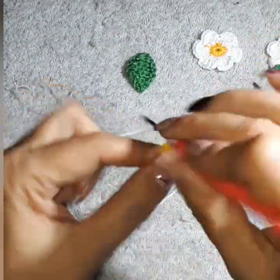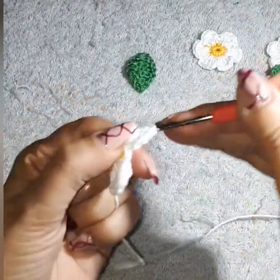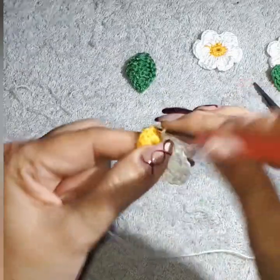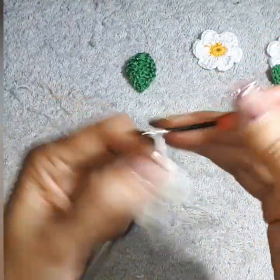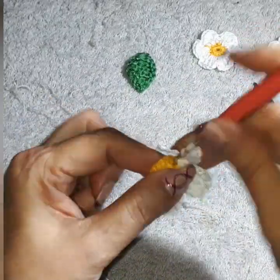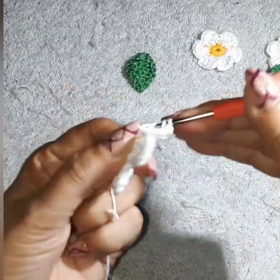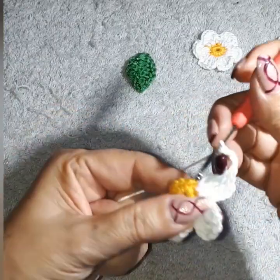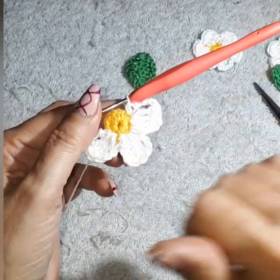And again, and again: three triples in the same space — so your daisy becomes bigger. One, two, three chain, then into the next space with a single — that's your first petal. Again: one, two, three chain, triple crochet — turn twice on the hook — and repeat for three triples total in the same space. One, two, three chain, into the next space with a single. Continue on until you have three petals, then keep going the same way.